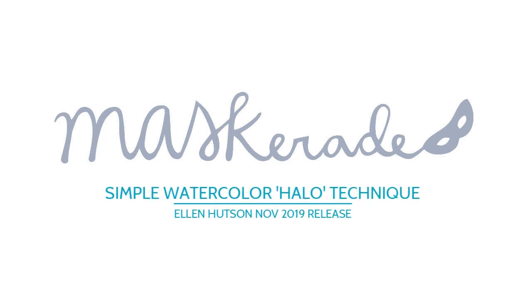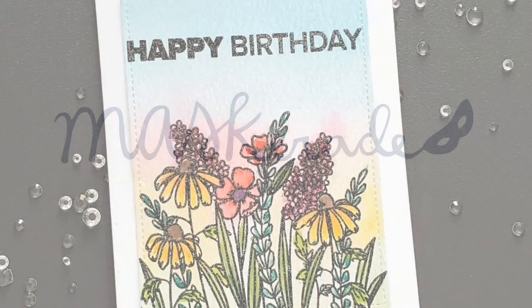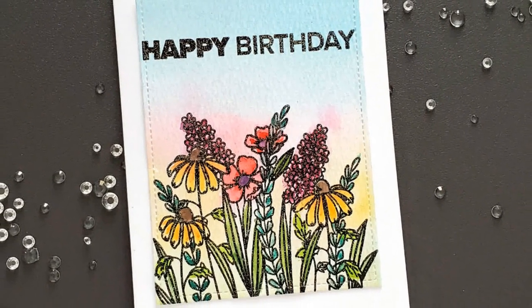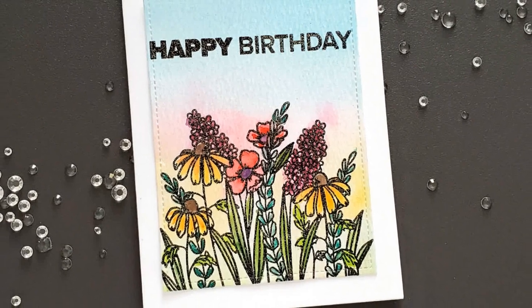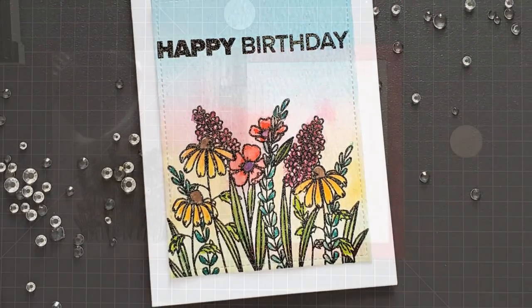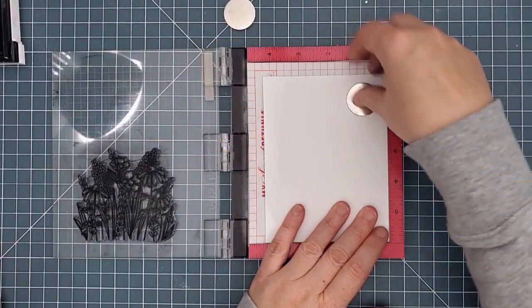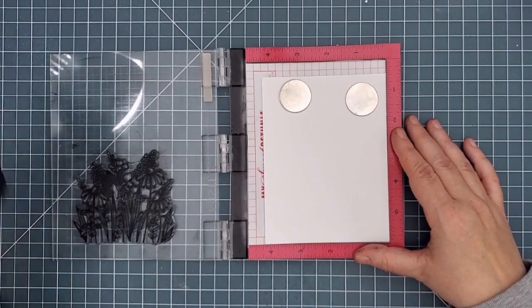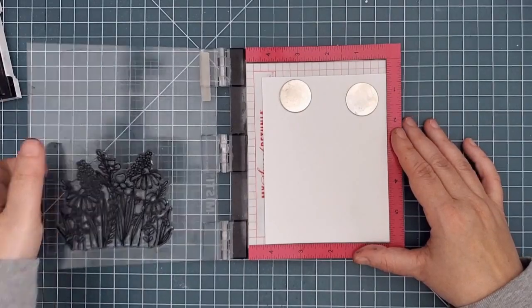Hi everyone, it's Ardith and today is release day at Altenew. Be sure to check out my blog for all the blog hop details including how you can win. There's lots of new stamps and dies in this release and I made a dreamy watercolor card with the new floral set In the Weeds. Watercolor is not my go-to coloring media but I'm working on becoming more media-able, and I thought this pretty stamp would work well with a really easy technique I've done before.